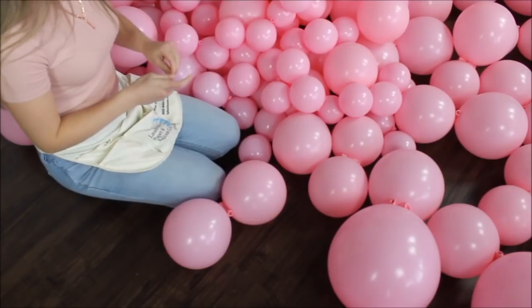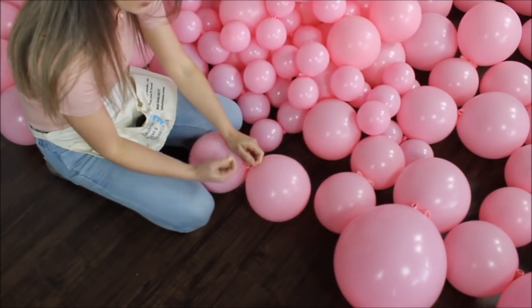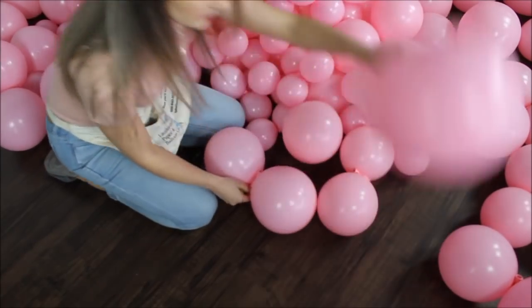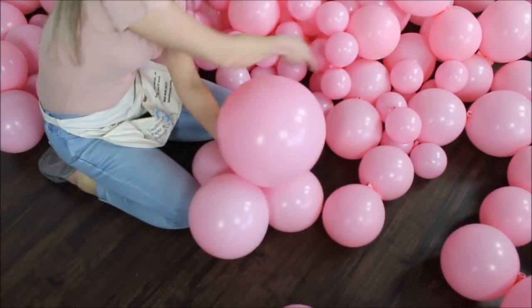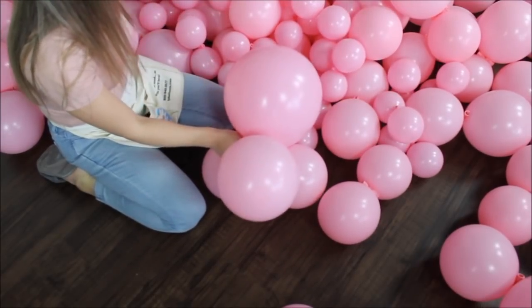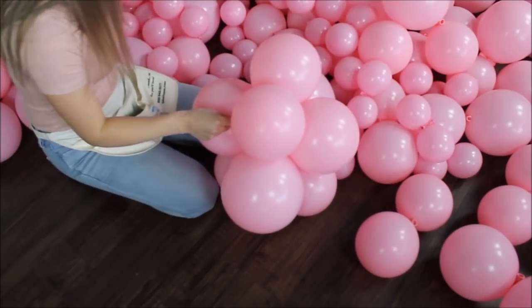I want to stop blowing my balloons for now because they're filling up my filming room really fast, and I want to start building my balloon columns. I'm taking my first cluster and my 20-pound fishing line — you can use 30-pound, I go back and forth. Taking my second cluster, placing it on top, wrapping the fishing line around the newly placed balloons, and pulling. That's basically all you need to do to construct your column.